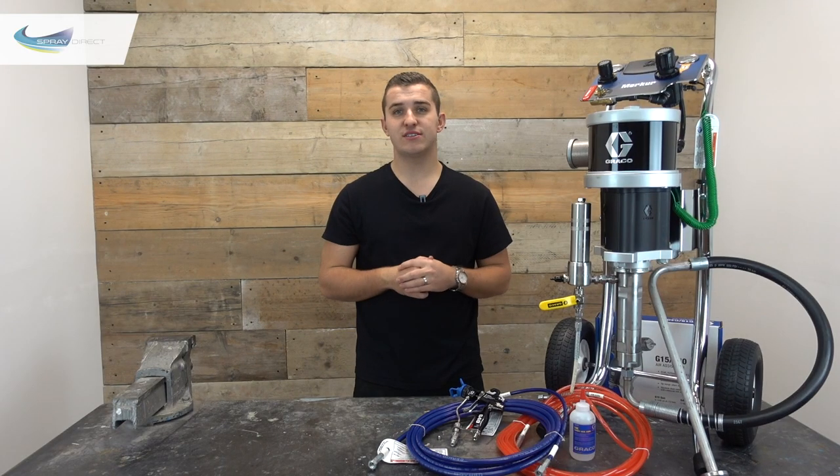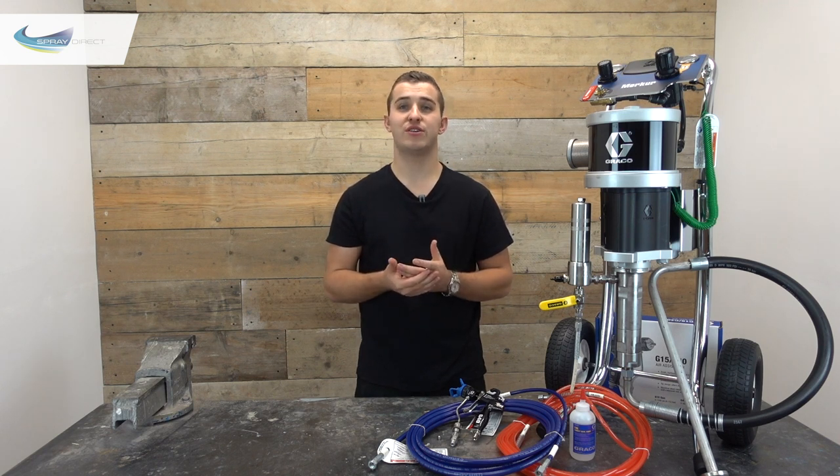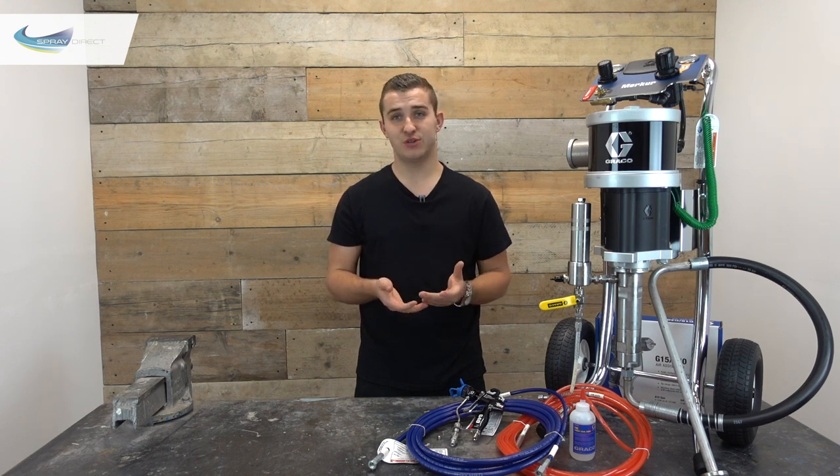What is air assisted airless? Simply put, it's basically the exact same concept as your normal airless unit — like the GX21s or 390s — but with an additional air line which helps atomise your material a little bit further.